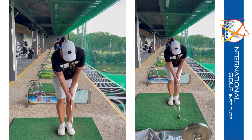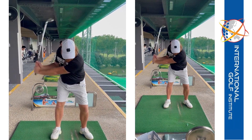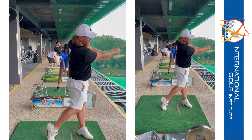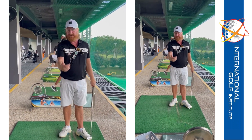Put it all together: left hand, club face shut, turn the body out of the way, shake hands with the target. I just want you to hit a really, really long shot. And that's just the beginning for you.